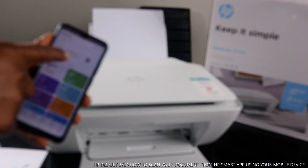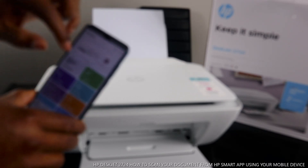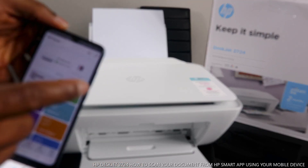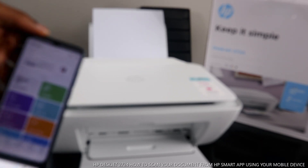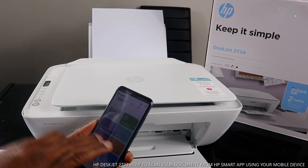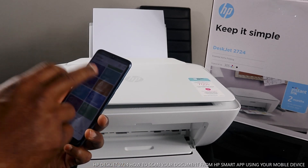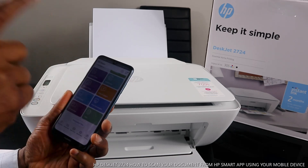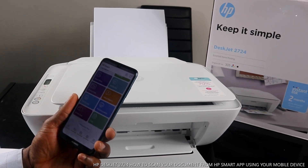Once connected, the app will show 'HP DeskJet 2700 series — ready to print,' with a green light to show the printer is ready. From here you can access instant ink service, instant ink supply, print smart tax, mobile fax, camera scan, help and support, print photo, print document, printer scanner, and copy.